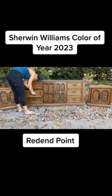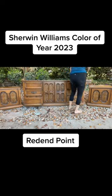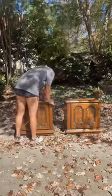If you want to see how beautiful Sherwin Williams color of the year is, stick around. The color is Rebind Point and we're going to use it on these two nightstands.